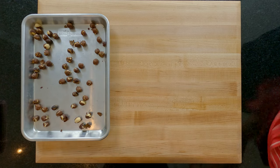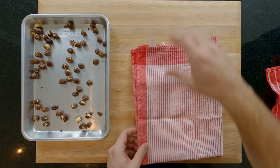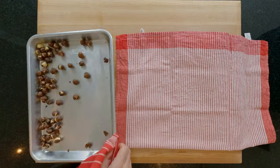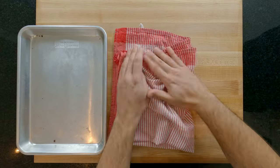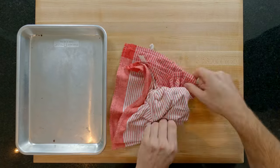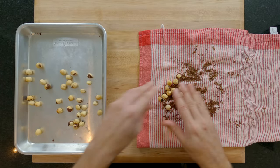10 minutes later, or once the skins of the hazelnuts have started to darken and blister, remove them from the oven and get a clean cloth. Place the hazelnuts into the cloth, fold it up and begin to rub and roll them around. This is the best way to remove skins from hazelnuts and after one minute of rubbing and rolling, 80% of your skins will be removed and that's perfect for this recipe.